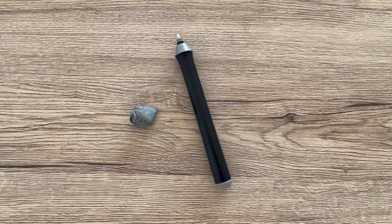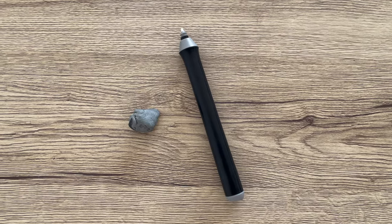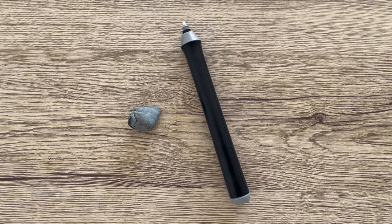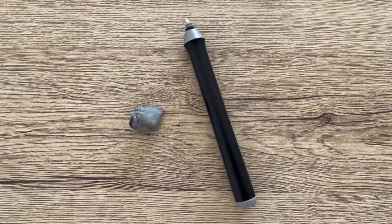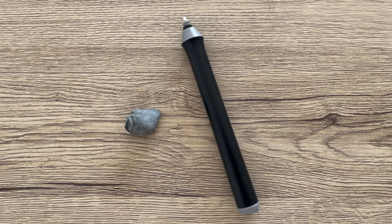I absolutely love my electric eraser — please just get one because they are a game changer and really great for detailed highlights. I use the kneaded eraser if I want to soften out dark lines.